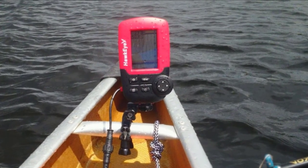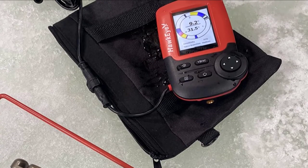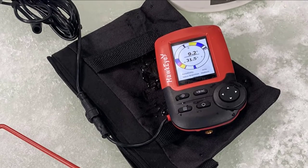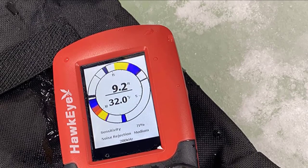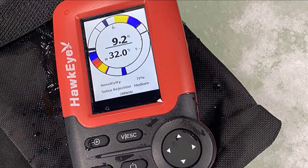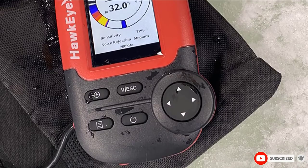In data mode, it displays the depth and water temperature. The menu system and scroll are simple to navigate, and the high-definition color display provides clear images even when mounted feet away. It utilizes four AA batteries, which are easy to swap out when they run out of juice on the water. A set of batteries will last about six hours. This portable fish finder comes with a carrying case.